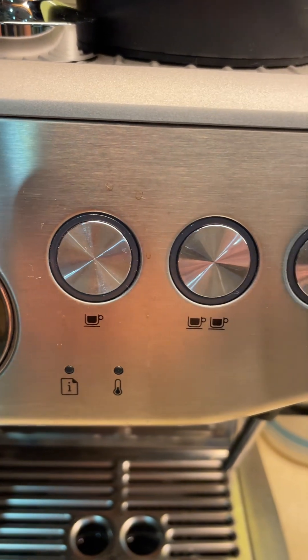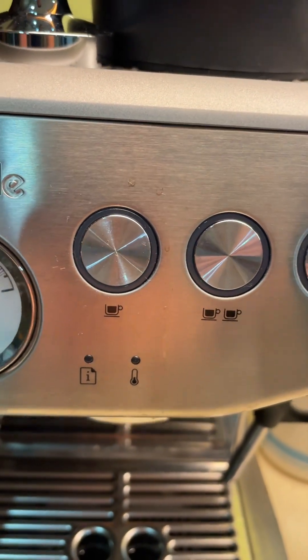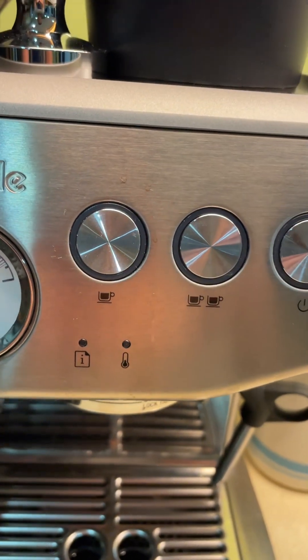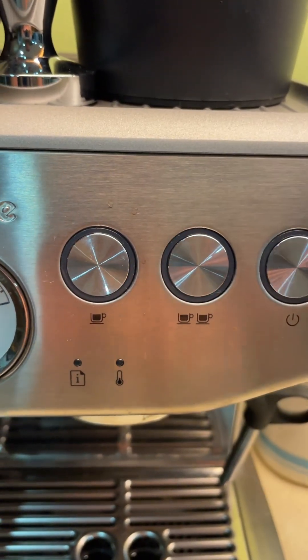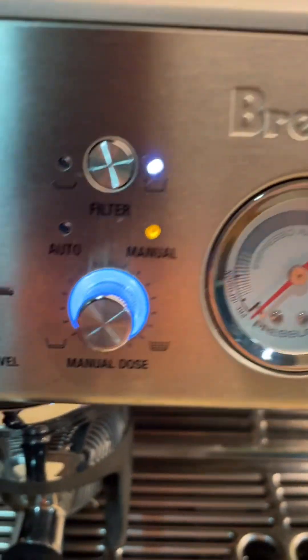You'll see here this shows one shot and two shot — that's not to be mistaken for one cup or two cups, that's just depending on how strong you want it. I like to have two shots.